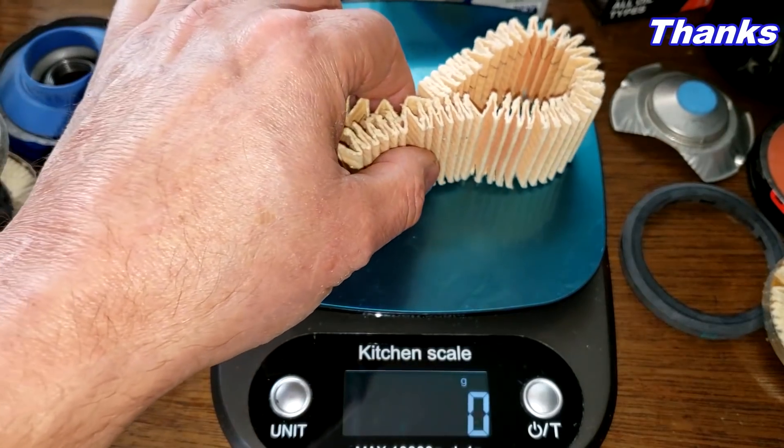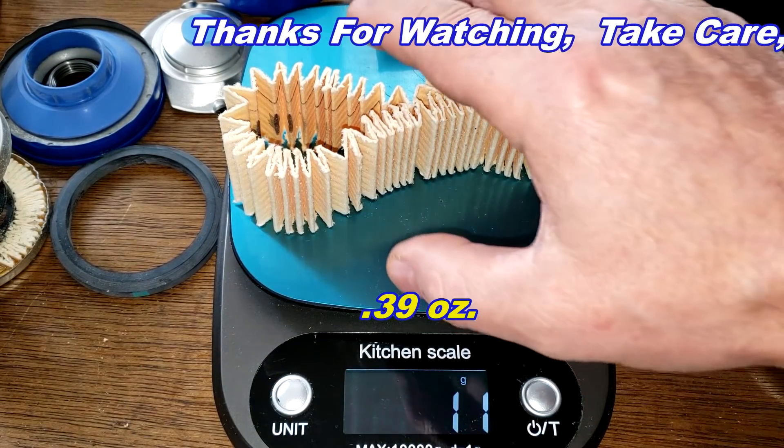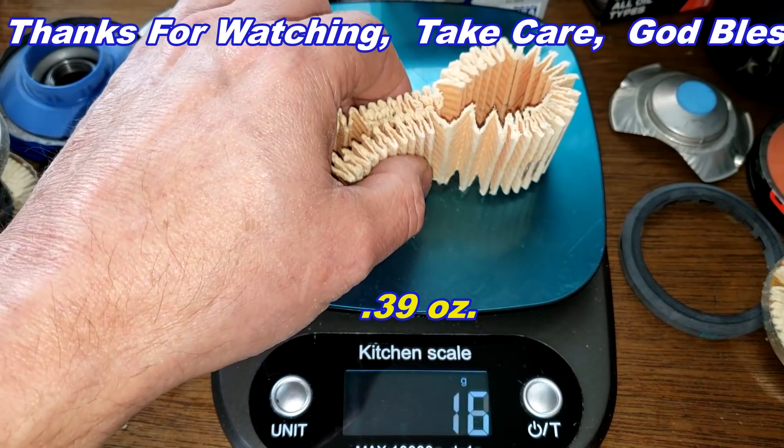The Supertech filter media weighs 11 grams, and the K&N filter media also weighs 11 grams.